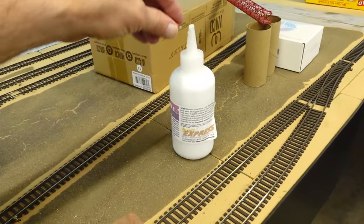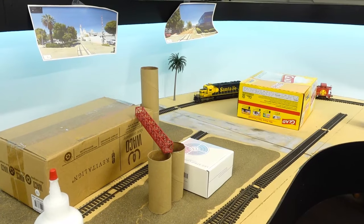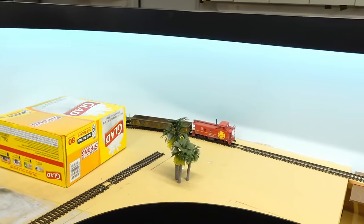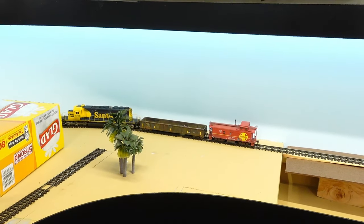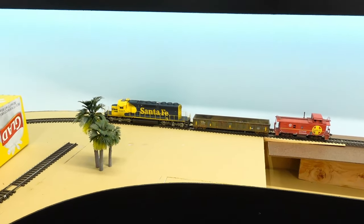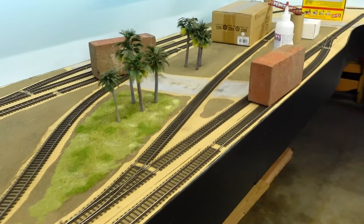A goofy looking video, but hey, that's model railroading for you — I know I'm jumping all around with the camera. We'll shove back on out of here and we're going to stop right here. Once we get that glue to dry tomorrow, maybe I'll add a little bit to this video and show you what it looks like. Shutting down right here. And here we are the next day — let's take a look and see what the track looks like now.